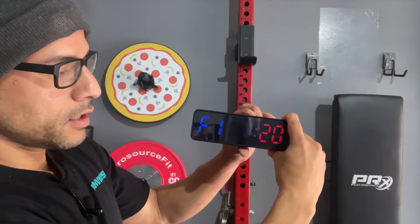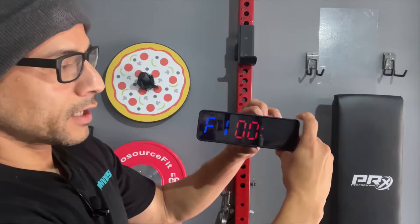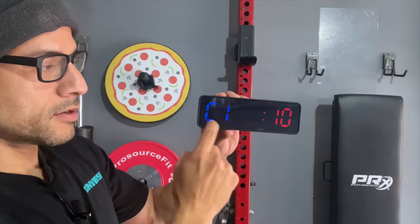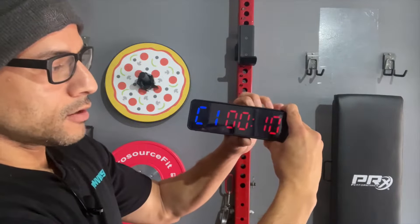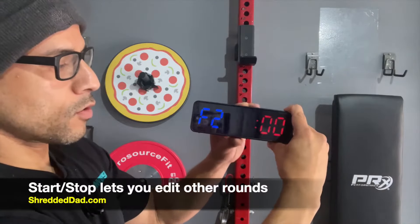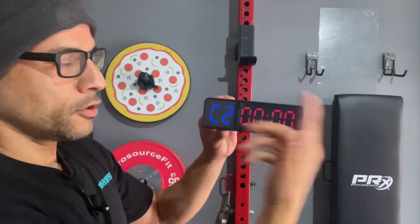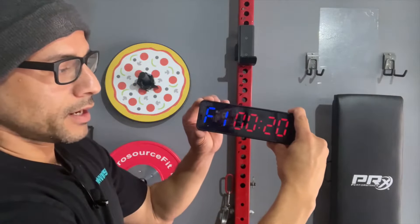If I hit Edit, it gives me the ability to select the time — it's blinking. I keep hitting Edit and I can go up and down on the timer. If I continue to hit Edit, it goes to the rest period. As you see, there's the C. This is the first rest period, round number one, and then you select the time. Continuing to hit Edit and then Start/Stop gives me the option to go into the second workout period — F2. You continue hitting Edit and it takes you to the second rest period. You continue for as many rounds as you want, then press Mode to save it.